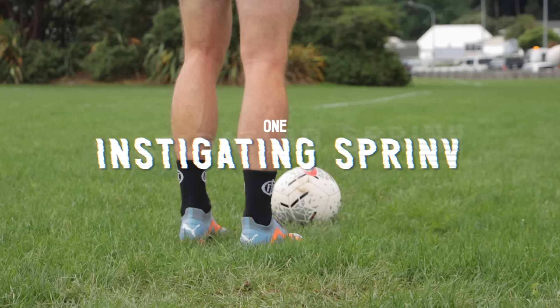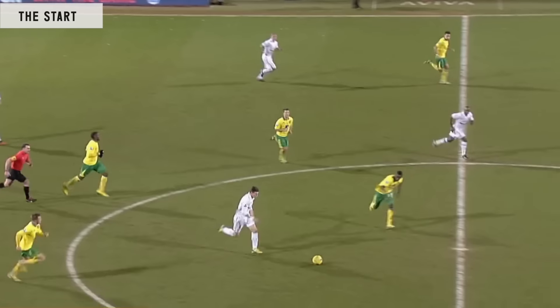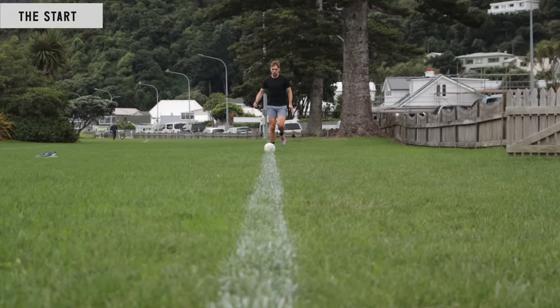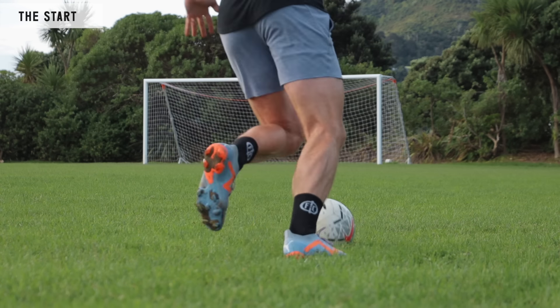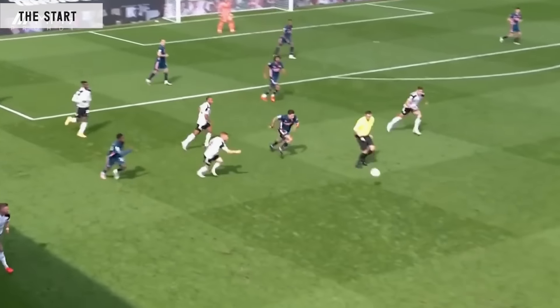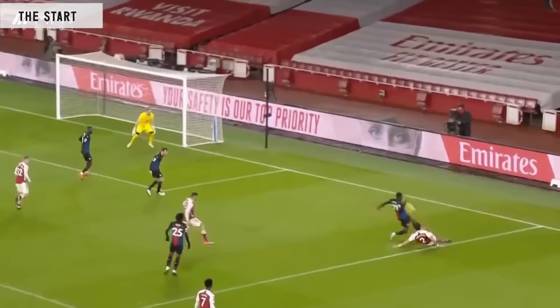First up, the getting started, or the instigation of the sprint. Whether that's from a pass into your feet, you're running onto the ball, or you're starting from a stationary position — this getting started, or first touch if you will, should always be delicate but intentional. This will set the tone for the next steps of getting up to speed. Too soft of a touch and you'll stall the start; too heavy of a touch and it may be intercepted. This is where the intentional part comes into the equation.